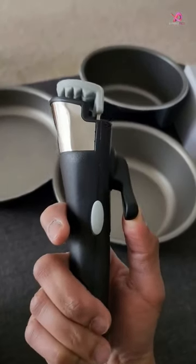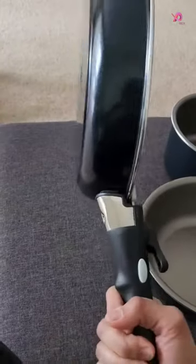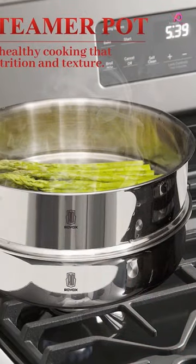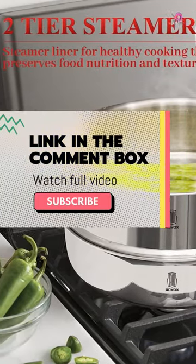The multi-purpose cookware set with a removable handle is a game-changer for anyone who loves to cook at home or on camping trips. Its versatile design can be used as bowls and plates, making it perfect for them.